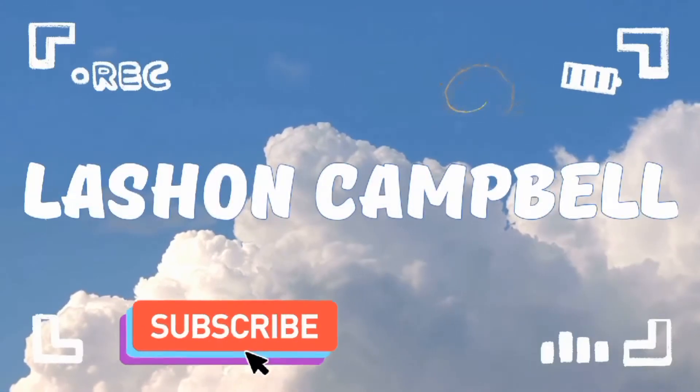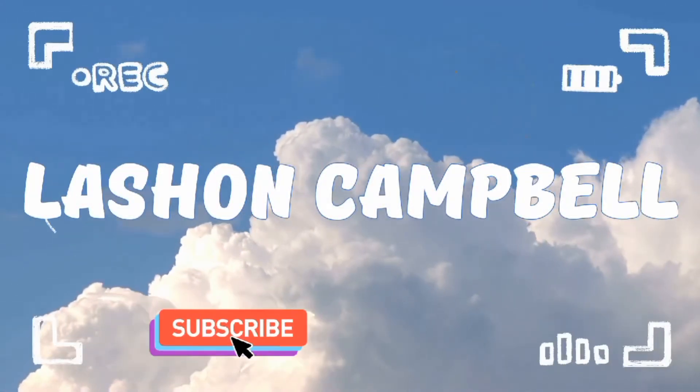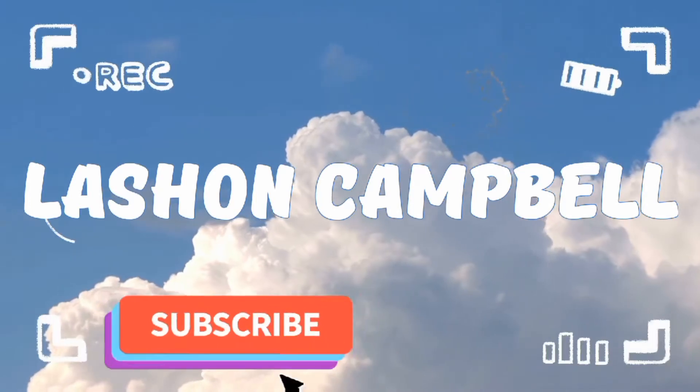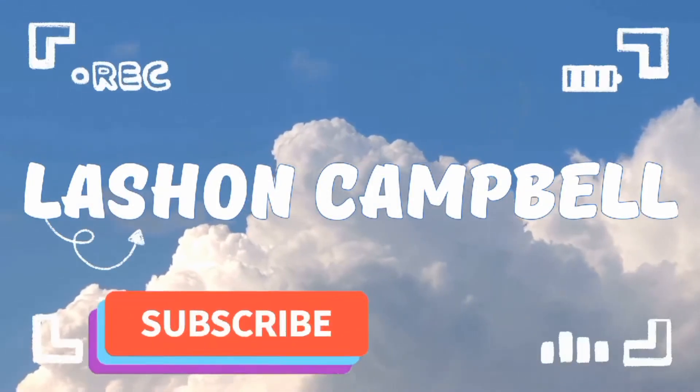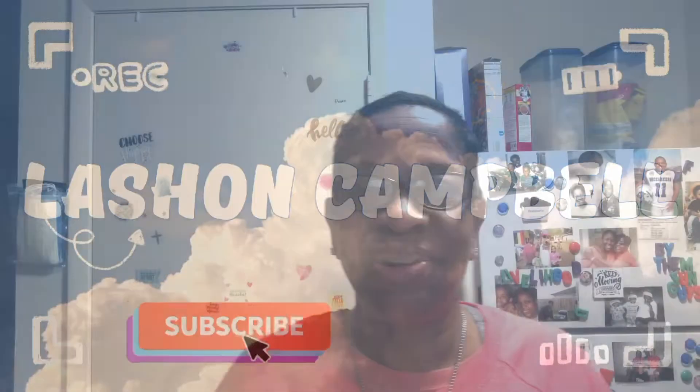Hi, I'm LaShawn and welcome to my YouTube channel. If this is your first time here and you want to be inspired on a daily basis, then this is the perfect place for you. Start now by subscribing and clicking the bell. Hello, it's me LaShawn and welcome back to my YouTube channel. I'm so glad you decided to join me here once again. It's going to be a beautiful day.